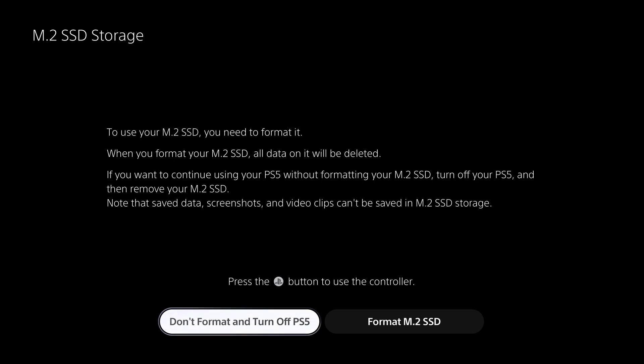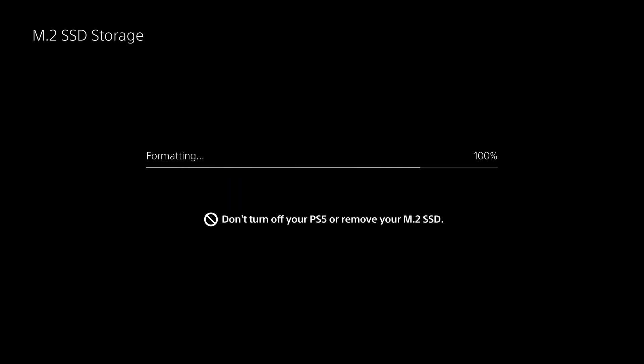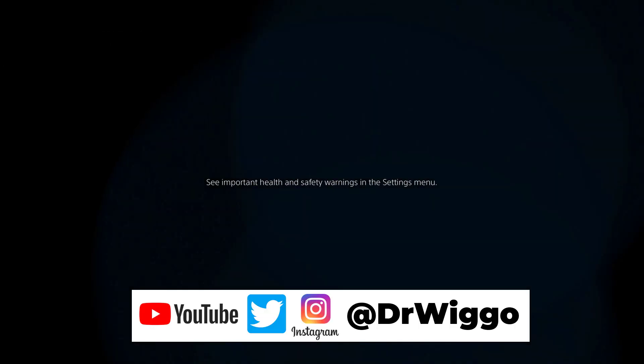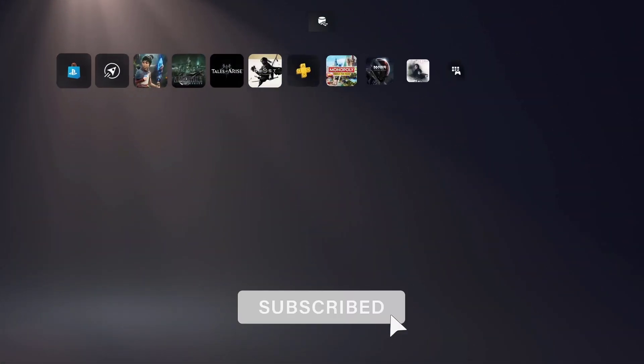When you first turn on your PS5, you get this screen. You click format your SSD — and boy, it's really quick. And it says there my read speed is 5,788. Now, if you recall, the Samsung thing said it was 7,100. So I'm going to come back and talk about that a little later. But 5,800 is what I'm getting on the PS5.